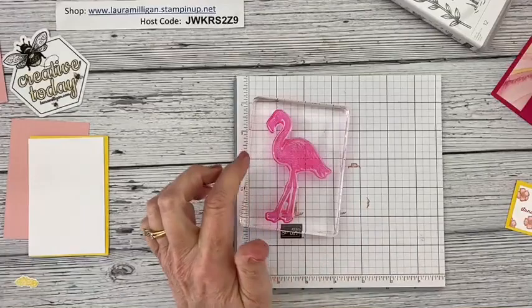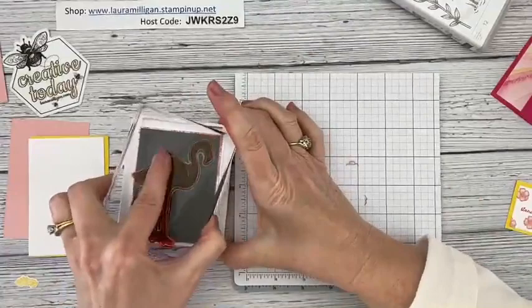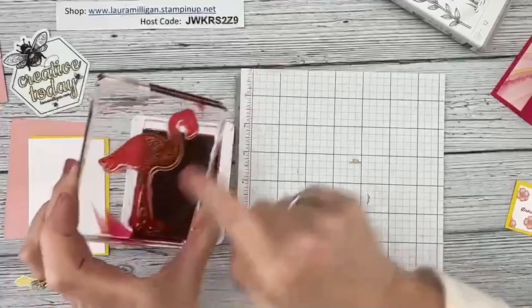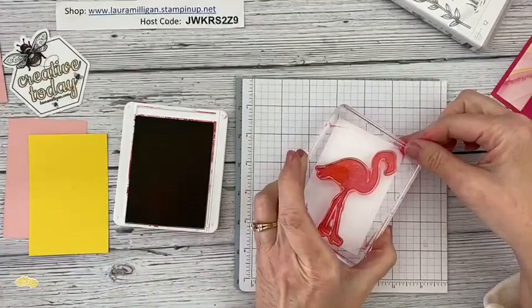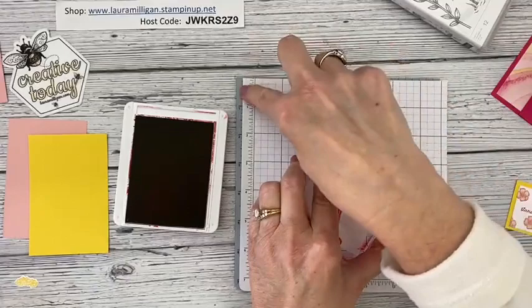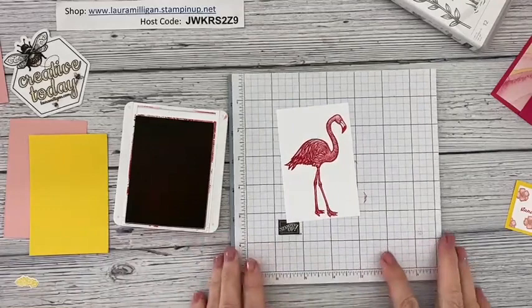Now I'm going to take the big flamingo stamp and use Melon Mambo ink to get her inked up. I love the detail of this stamp — the feathers and the swirl of the feathers, I just love that. Because this is a photopolymer stamp, I like to use my deluxe foam mat. Look at that — isn't that pretty? Look at the detail in that stamp.